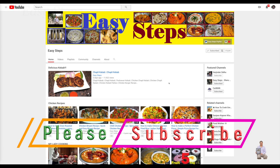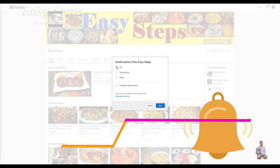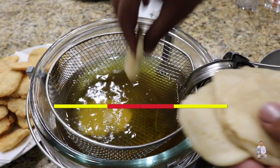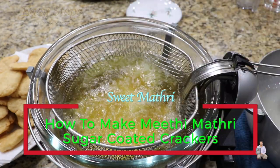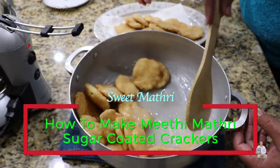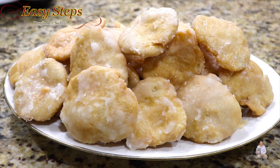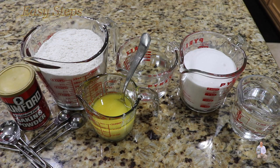Hello everyone, please welcome and join me at Easy Steps Cooking. Please click on the bell icon to get all notifications of my new videos. Let's get started — today I'm going to share with you a very tasty, delicious, and easy to make mithi matti, or we can call it sweet matti, simply sweet crackers. They are so tasty and delicious — once you start eating you will love it.